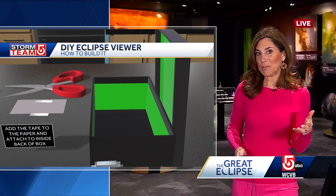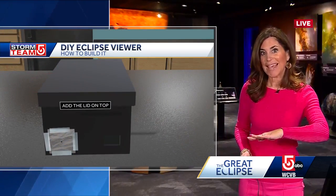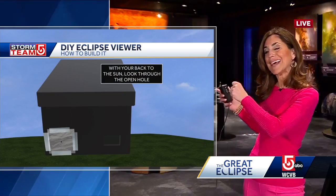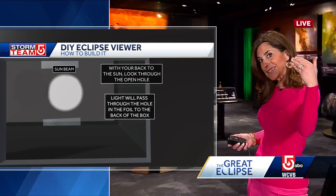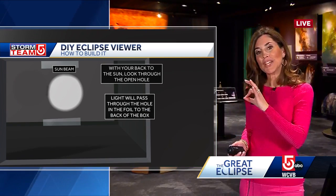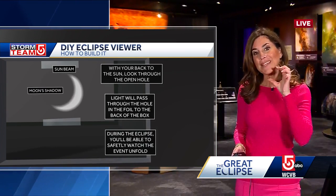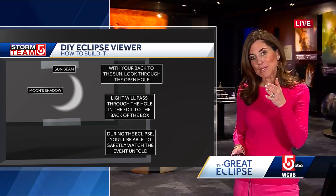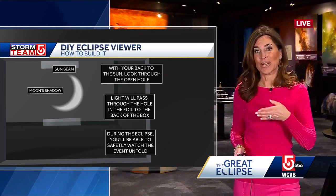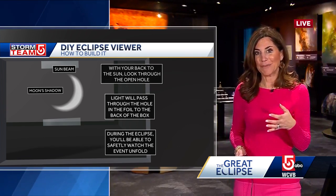What do you do with the piece of paper? Well, you tape that to the back of the box and then you cover up your box. You take it outside and with the sun at your back, the sun's light is going to shine through the pinhole into the box and project the image of the sun, which initially will just be a circle. But as the eclipse gets started, you'll be able to see how the moon moves over the sun and you'll get that crescent shape inside your projector.